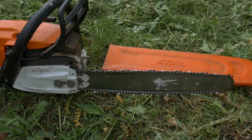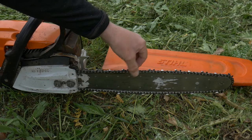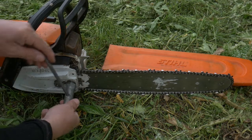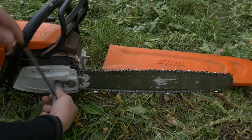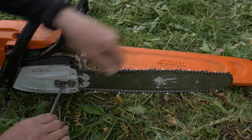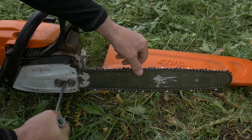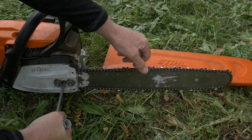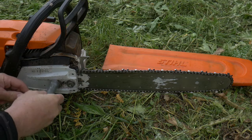Before using the machine, we obviously need to make sure the chain is tight on the bar. To do it, very easy — we just loosen this a bit, then with a screwdriver we give it the tension we want. That's more or less good, and then we tighten it again.